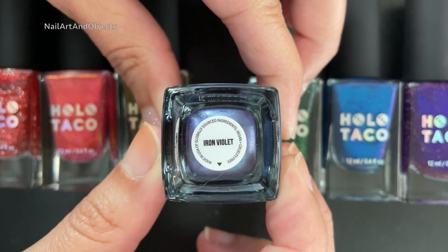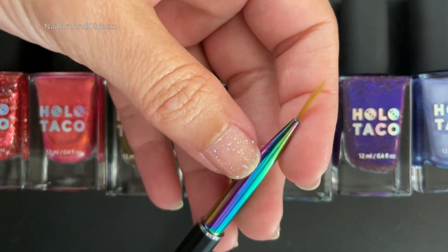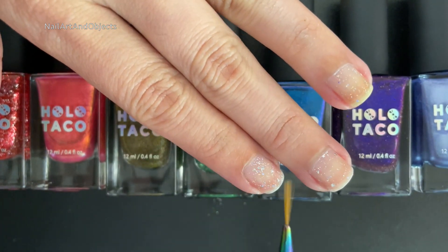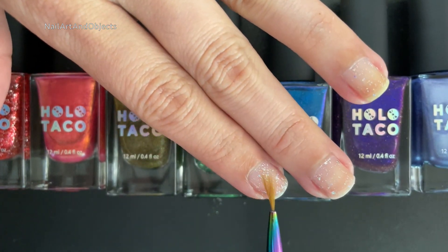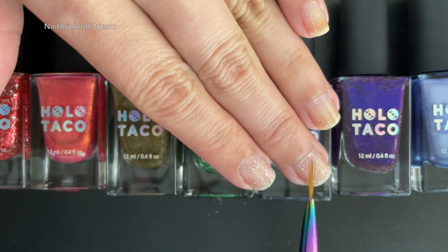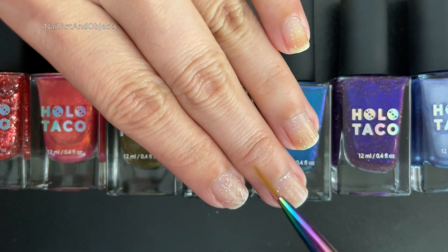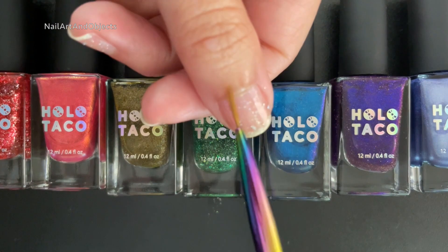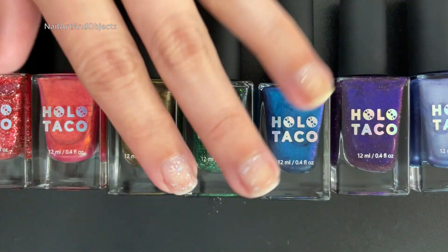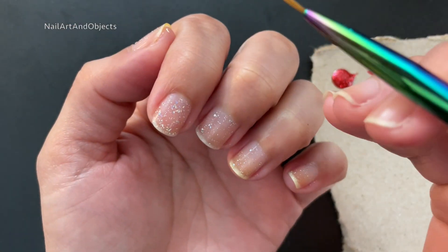Lastly, rounding things off from the Chrome collection, this is Iron Violet. Something else I'll be using a lot is this medium striping brush. I use medium because my nails are short — if you had longer nails, you'd use a longer brush. I'm just going to be trying to do little squiggles or swooshes on my nails, but we'll see how that goes.